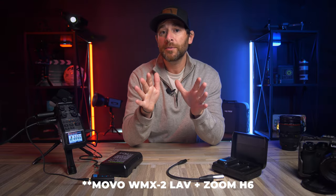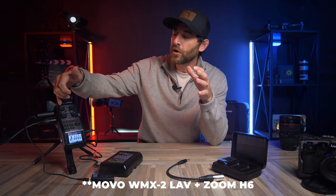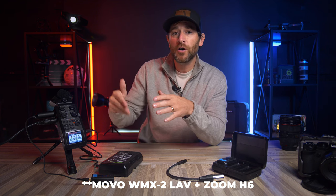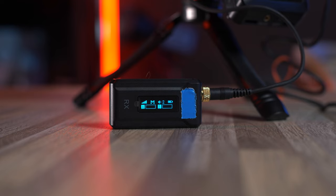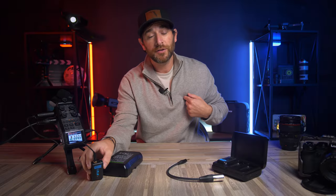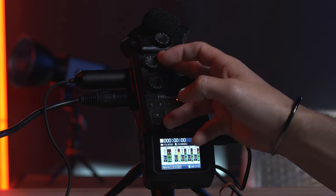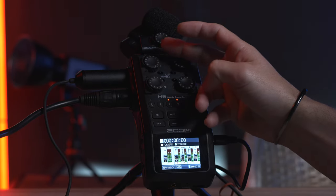So this is the lavalier audio going into channel one — we're recording at a gain level of four. As far as how low I have the audio turned down on my Movo lavalier, on the receiver I've got it set to two, and on the actual lavalier itself it's also at two — it can go up to five or six. I mention this to give a disclaimer: when recording audio, you always want to be hitting the green. I like to keep my levels down so that when I bring it into Final Cut I have a lot of flexibility to bring levels up and make sure I'm never peaking.